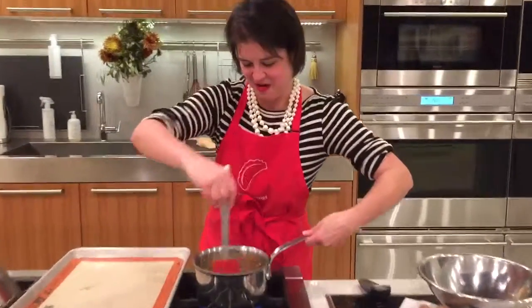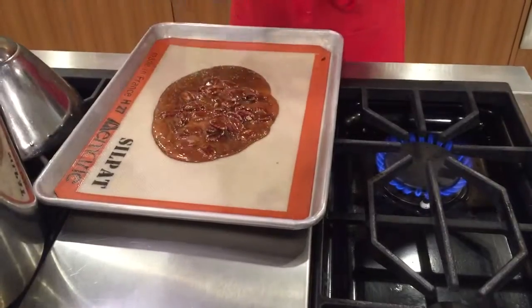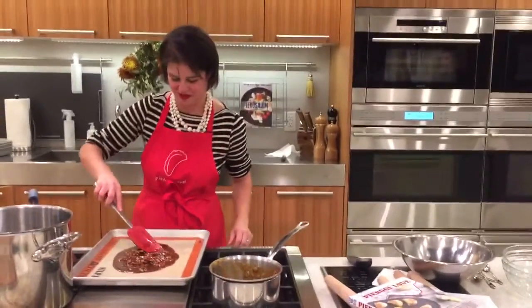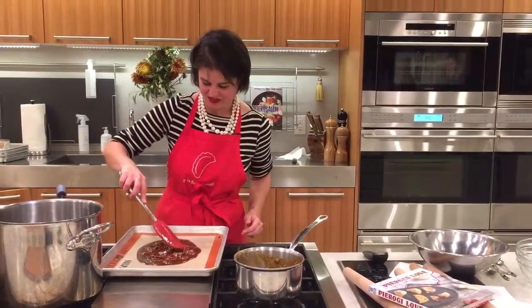So we're going to dump this molten hot caramelized sugar out onto our baking sheet here. It sets up pretty quickly once you get it off the heat, so you want to make sure that all your pecans get into a single layer.